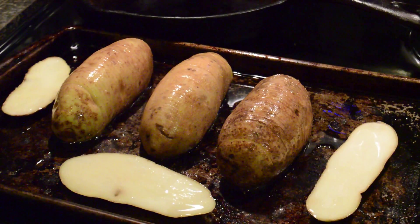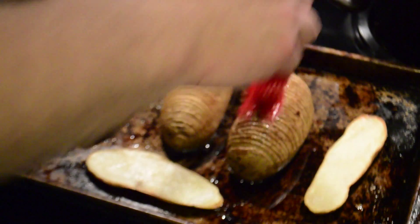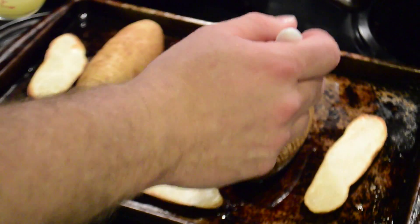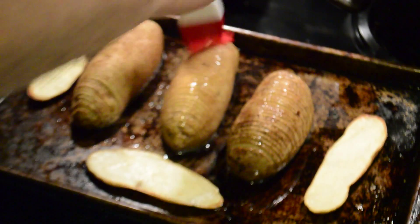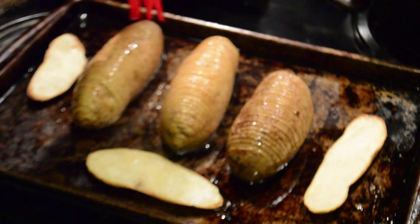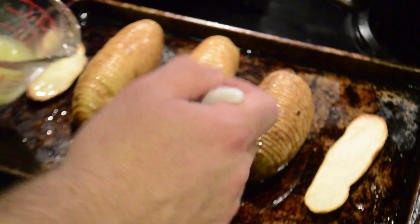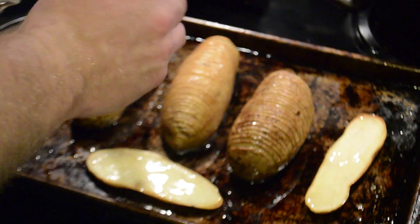375°F will make the butter smoke pretty terribly, so watch your temperature. When you pull them out you'll see they've sort of opened up a little bit — they've thinned out. The thinner you cut them, the more you're gonna see that effect. Now we're just going to spread more oil and butter in the gaps to get it to soak in so that it crisps up and gets into the slices.